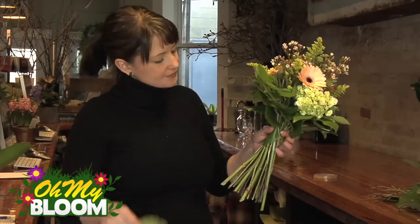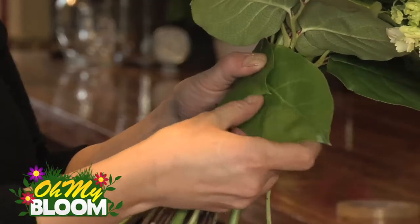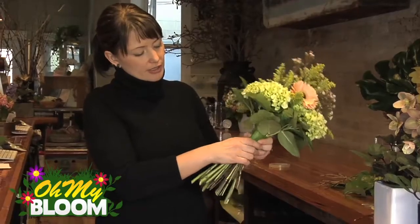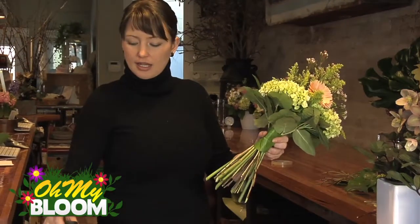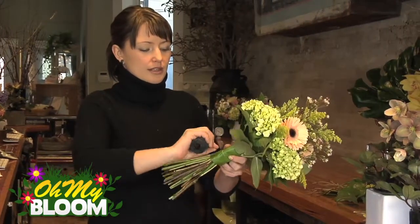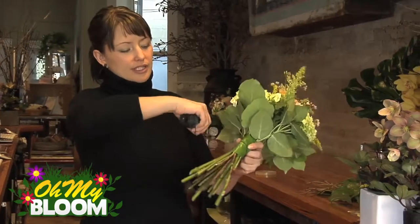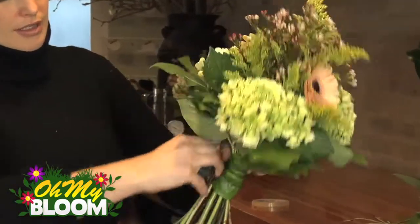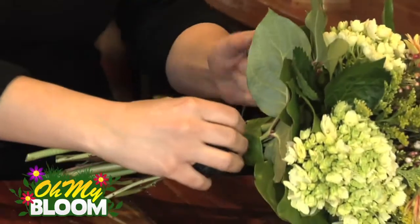Wrap them around. Just get the last leaf so you've got leaves going all the way around. This is a wax florist thread, but you can use any string or twine that you have at home. Just wrap it around the leaves maybe two to three times, and then you can lay your bouquet down.